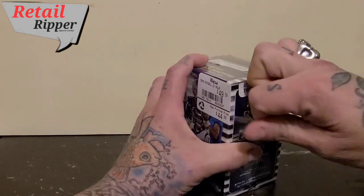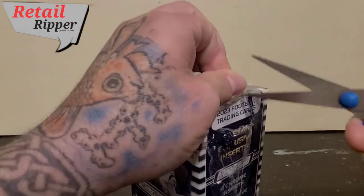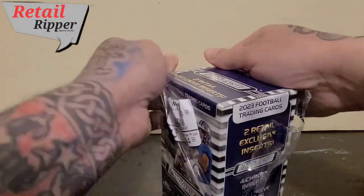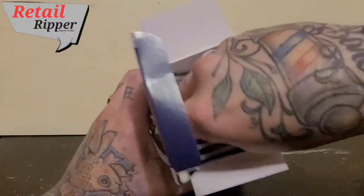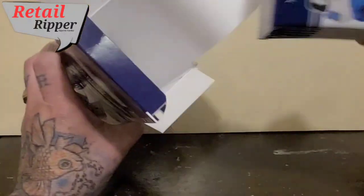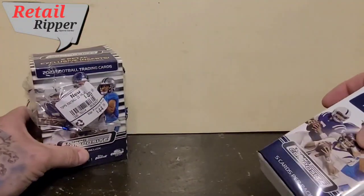A little cut, a little rip, and a little more cut because they made a really good quality wrapper for the box. Probably because it's got an amazing hit in it — you just got to have great packaging.